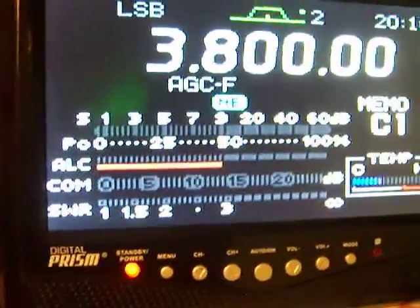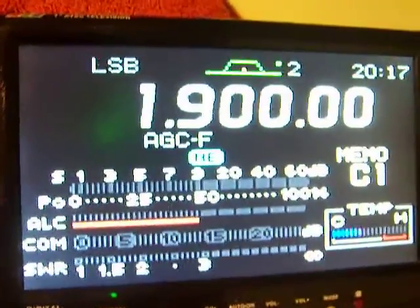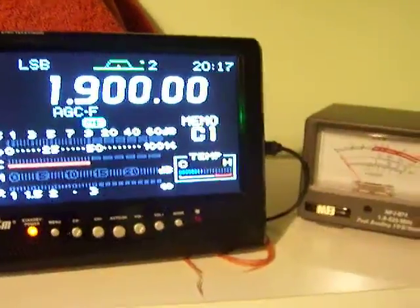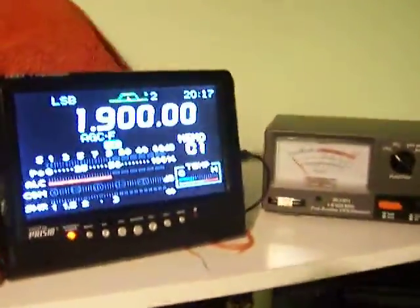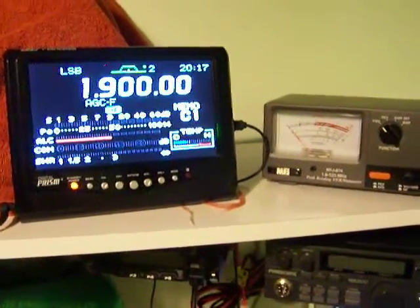Let's do 160 meters — 1,900. Enter. 100 watts. So it is working on every band. The SWR meter is not included. This was to prove that it's actually transmitting on the expected wattage on the respective bands. Thank you.